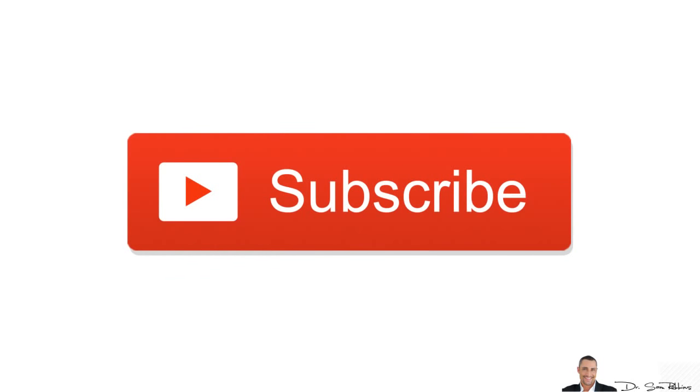Well, that's it for today. If you found this helpful, please share it with a friend and make sure you also subscribe. Don't forget to leave me your comments and questions below.